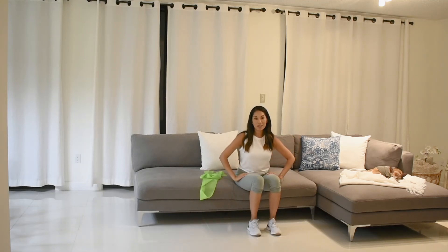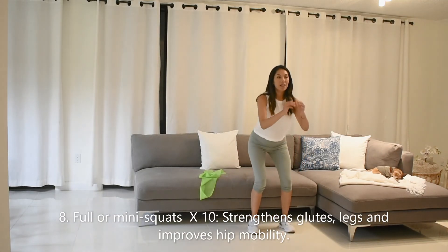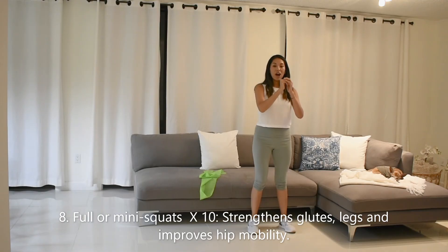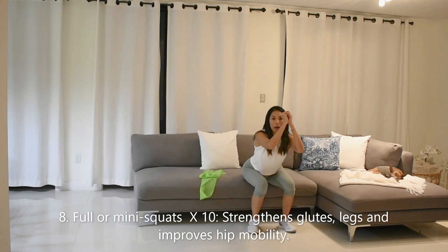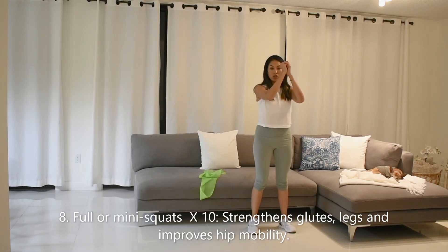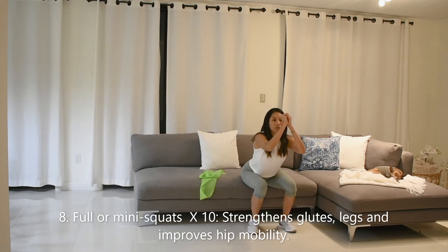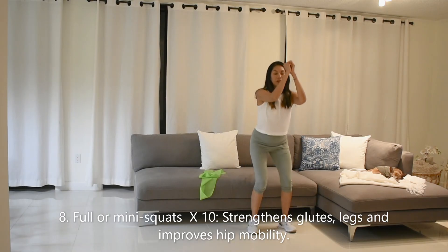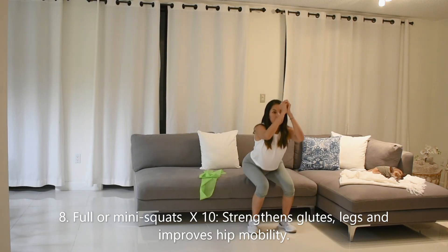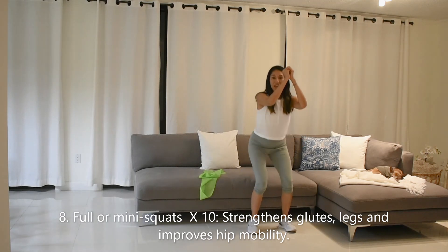And for our last couch potato exercise, we're going to do some mini squats or full squats if you like. Mini squats, you're just going to go halfway down, barely touching the couch. Full squats, you're going to tap down on your chair or couch and then slowly come all the way back up. This will get us at full hip mobility here, engaging the core as well. Make sure to use your glutes and your quads.